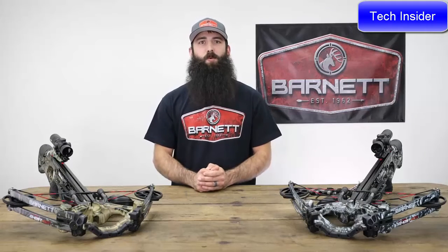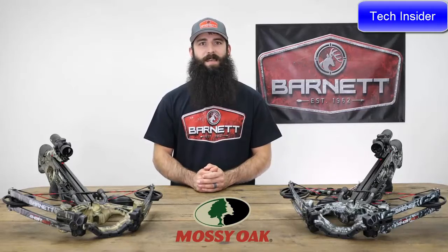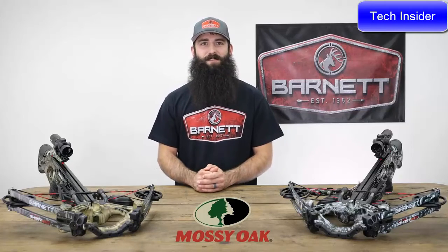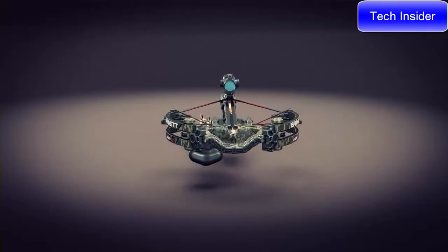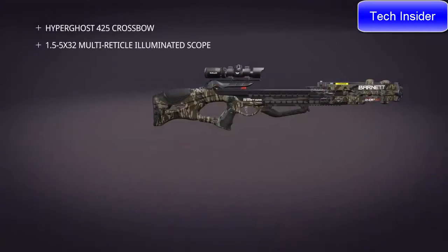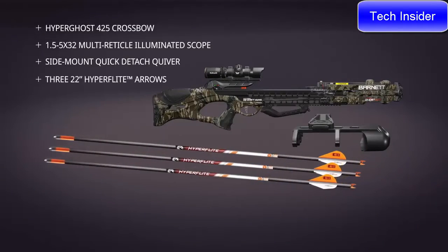With red and green illuminated reticles, this scope allows for target acquisition in any light and condition. The HyperGhost sports a Mossy Oak camo pattern for a premium finish and ultimate concealment. Best of all, HyperGhost crossbows feature a single-bolt assembly out of the box and come equipped with a scope, side-mount quick-detach quiver, and three HyperFlight 22-inch arrows.